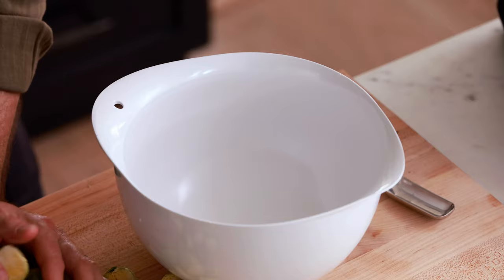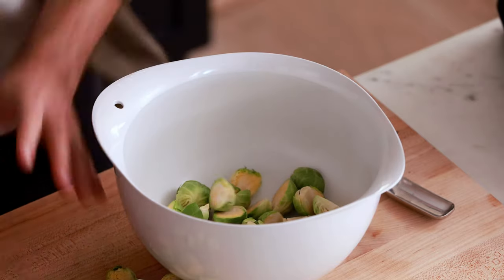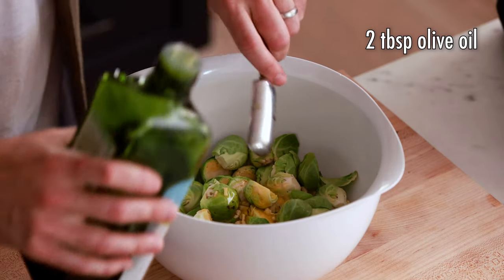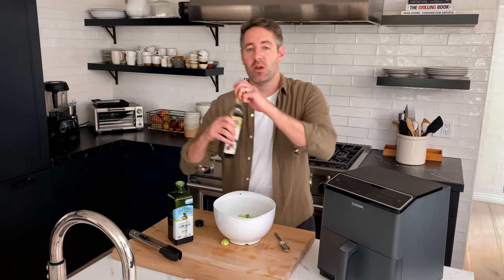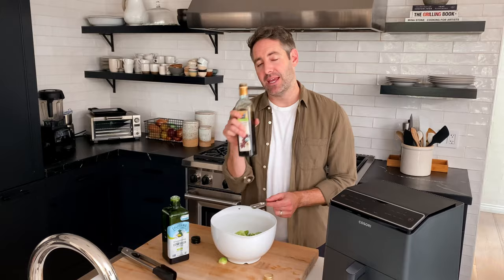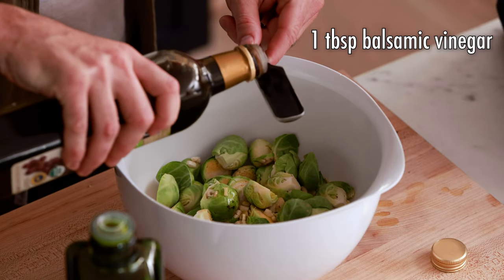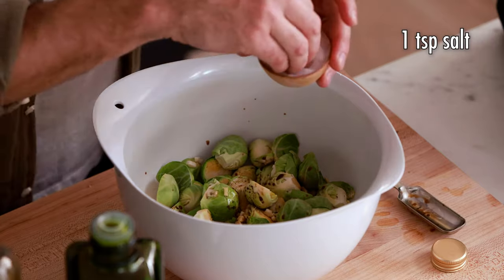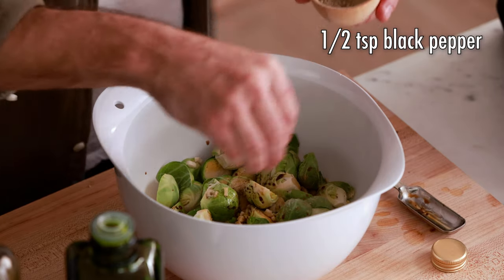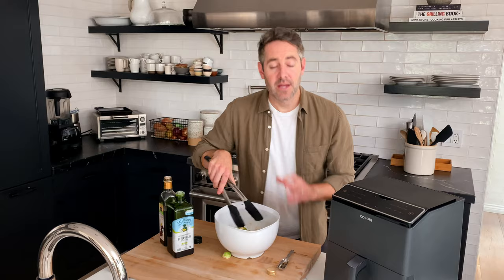Next, we're going to transfer these Brussels sprouts into a mixing bowl along with the garlic. We're gonna season them with two tablespoons of olive oil — you can measure or not, it doesn't really matter. We're also going to add one tablespoon of balsamic vinegar. The recipe calls for two tablespoons divided, so we're using one now and we'll toss them again after air frying to finish. Then we'll add one teaspoon of salt and a half teaspoon of black pepper. Now let's give these a nice toss.